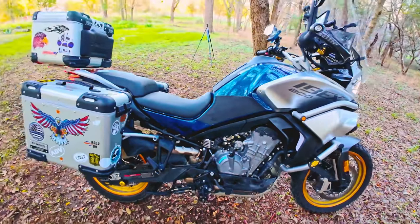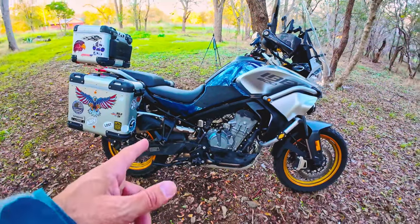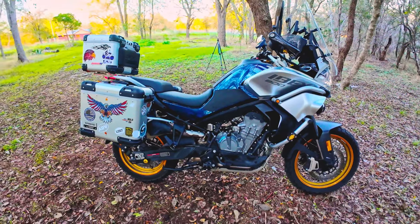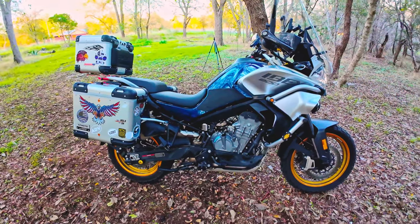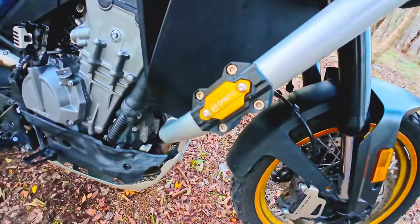I got a two-finger clutch lever — it really helps, makes it much easier to shift gears. Even though this bike has the quick shifter, which is useful, I still love using the clutch. I also got these little bumper guards.